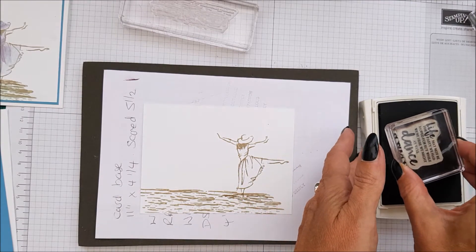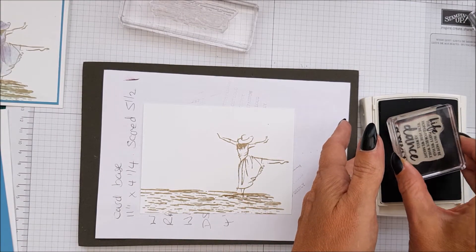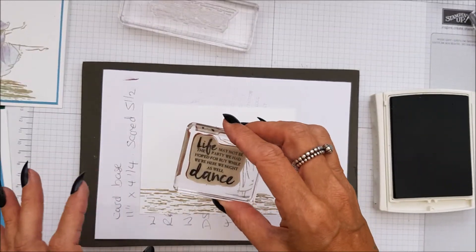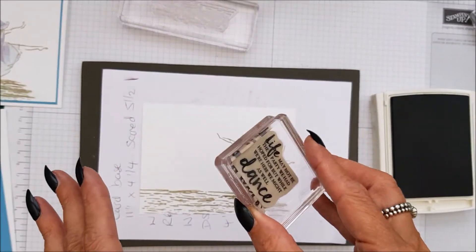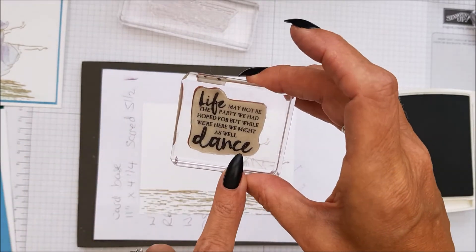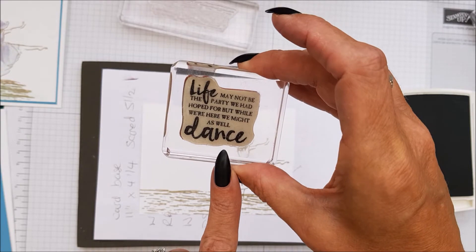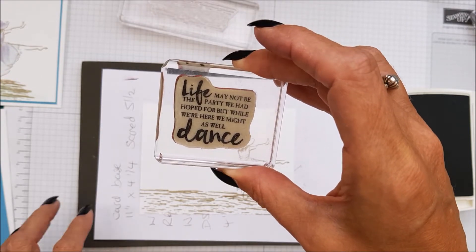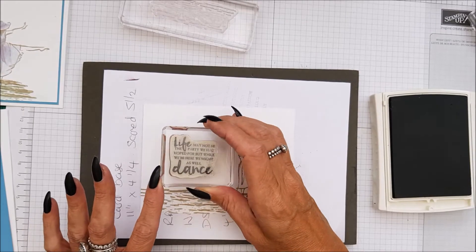This is the first time today that I've used this sentiment. These case cards are good for me too, because even though we may have used a stamp set, there might be a couple of stamps in that set that were not used. Well, I've not used this one before. 'Life may not be the party we had hoped for, but while we're here, we might as well dance.' Just gorgeous.